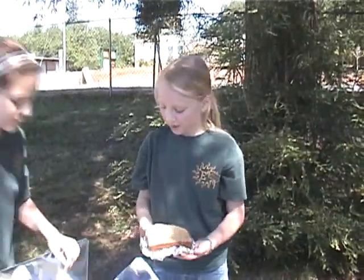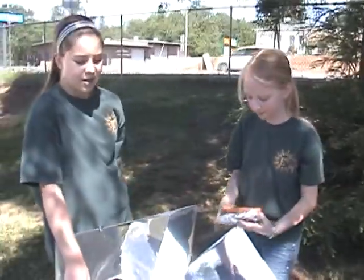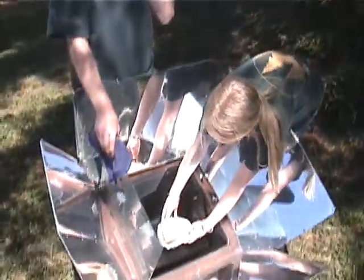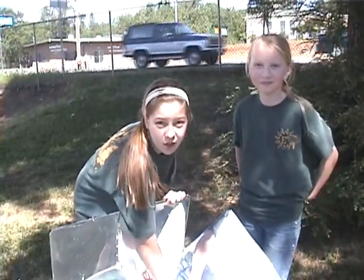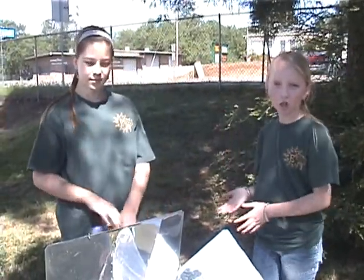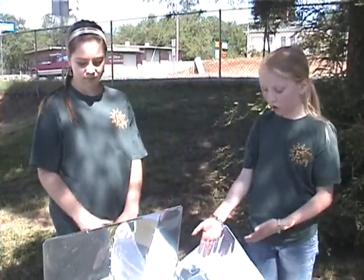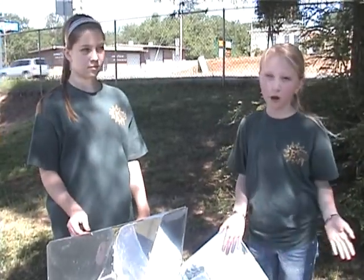Today we're making grilled cheese sandwiches. First you take the oven and phase it towards the sun, then let it preheat for about three hours. Just like your oven at home, this is going to be really hot, so you're going to want to use an oven. Anything that you can cook in your oven at home can be cooked in the solar oven. It's earth-friendly because it uses the sun's energy instead of fossil fuels.